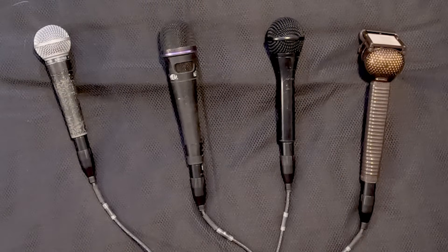Today let's have some fun with mic techniques and mic rejection of unwanted noise. I've got four mics here and we're going to go through them. I will do some volume compensation after this is recorded to get the levels about the same and take that out of the equation. So let's go ahead and start with the first mic.